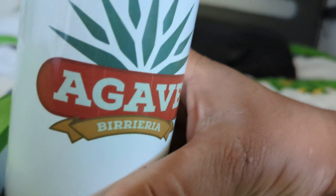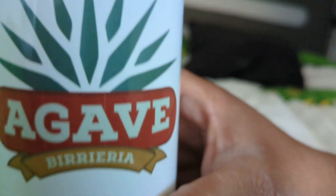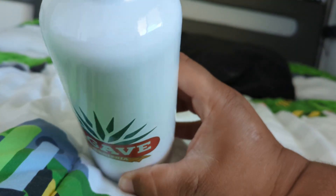Check this out — it says Agave Encinitas, Encinitas, California. And here you can see Agave Vileria on it. Looks super nice. The bottom had the price tag and I just took it off.